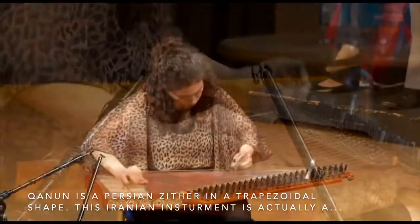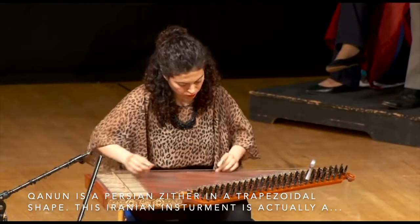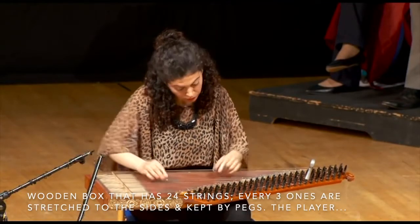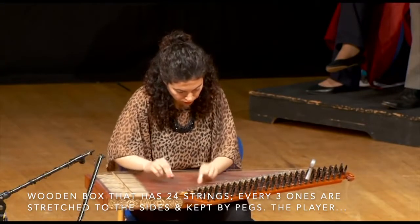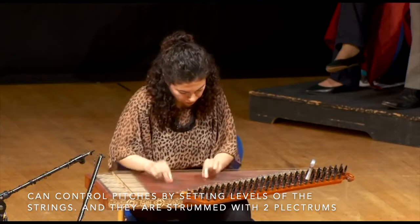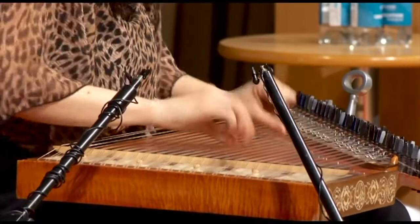Kanoon is a Persian zither in a trapezoidal shape. This Iranian instrument is a wooden box that has 24 strings. Every three strings are stretched to the sides and kept by pegs. The player can control pitches by setting levels of the strings, and they are strummed with two plectrums on the index fingers.